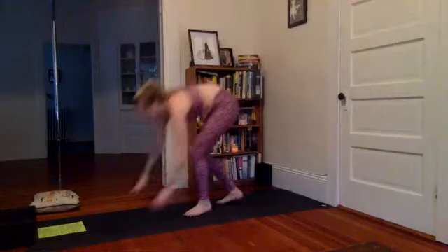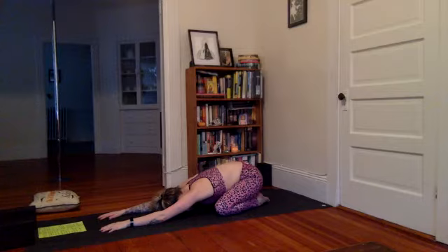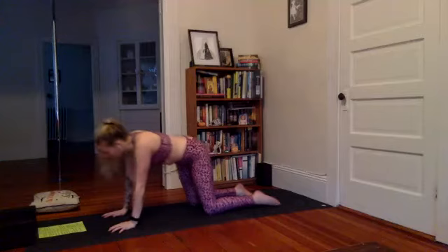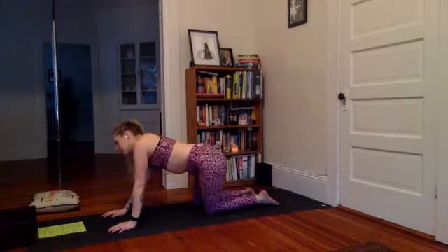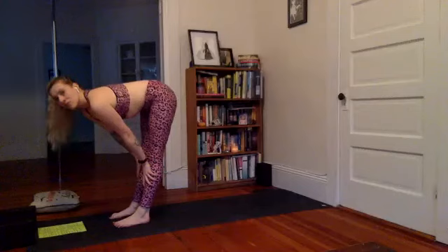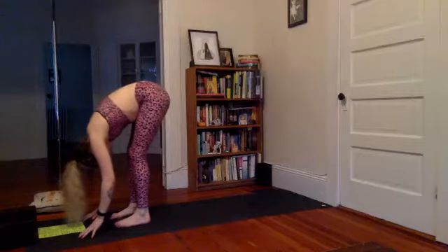Stay here in child's pose, take a few breaths. I was thinking the other day — wouldn't it be funny if we all came out of this quarantine super jacked? I think that would be the funniest thing. Slide through tabletop. Move the hips a little side to side — maybe you feel the outer hips, see if they're tight, just be aware of that. Tuck the toes, lift the knees, and walk the feet to hands. Inhale to halfway lift, exhale forward fold. Shake the head out — no a couple times. You can bend the knees a lot here or a little, whatever is comfortable.